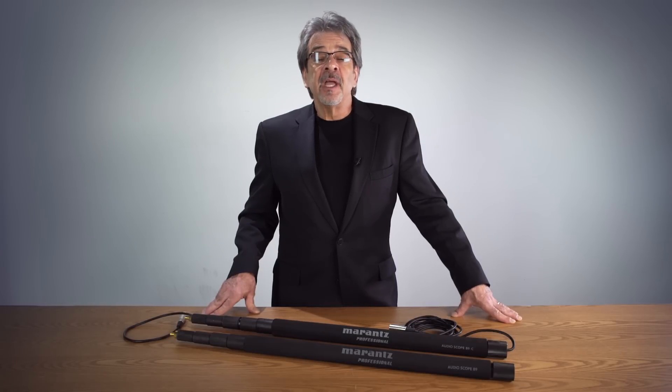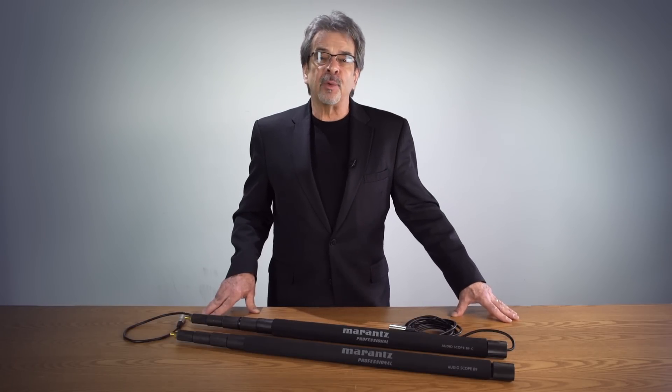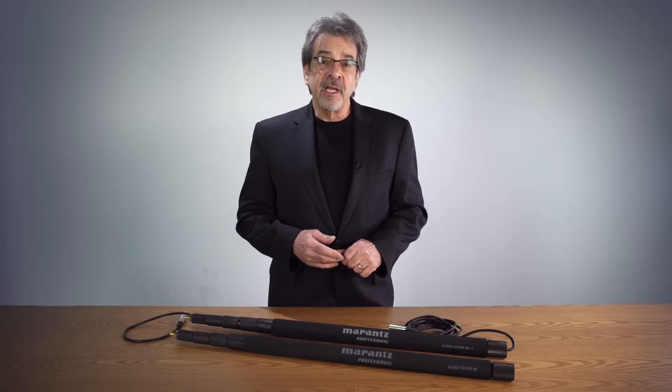Hi, Dan from Moran's Professional. We continue to grow our line of Moran's Professional broadcast products to include essential tools such as, right over here, four new models of boom poles.